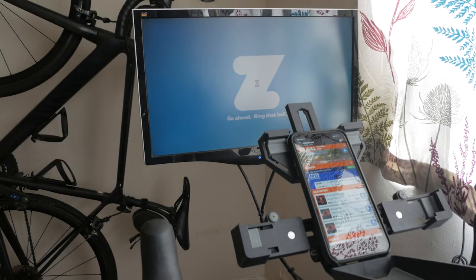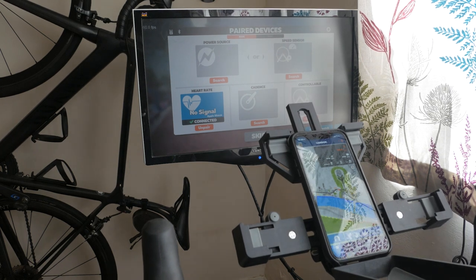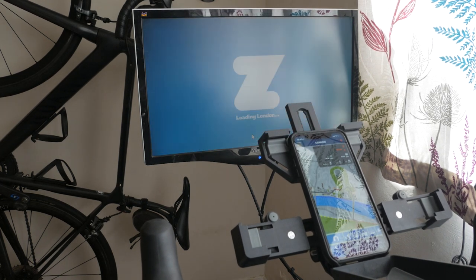When you next load the game, so long as you have the Zwift Companion app on your iPhone loaded, Zwift should connect to all your devices including your Apple Watch automatically. And when you start riding, the Apple Watch app will open up and start transmitting your heart rate.